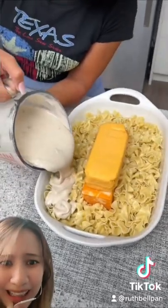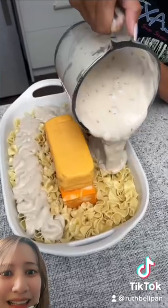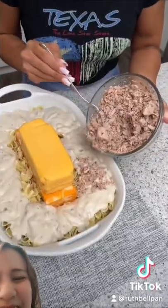On top of those noodles we're going to add three cans. And then we're going to add sauce here. Oh no!